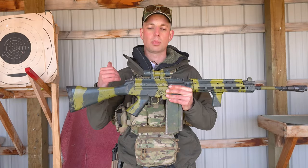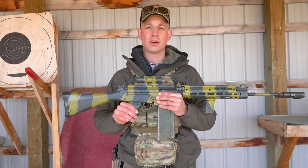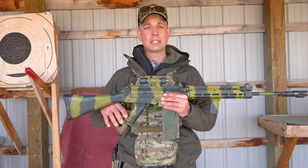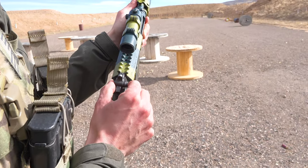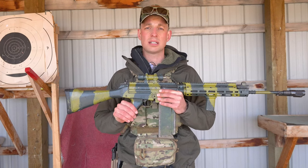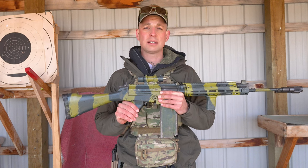The last thing we're going to look at are the sights. You've got front sights, which you can adjust with a specific tool — link below. And you've got rear sights that you can slide up and down. They have different markings: 2, 3, 4, 5, and 6, meaning 200, 300, 400, 500, and 600 meters. Sight in your rifle at 200 meters and then slide up to set it to the correct distance.